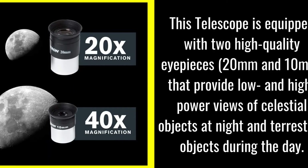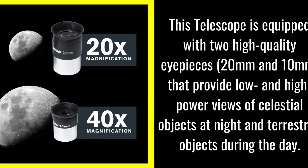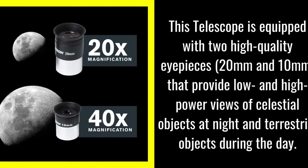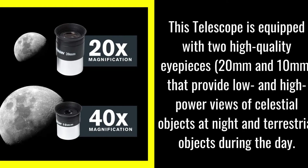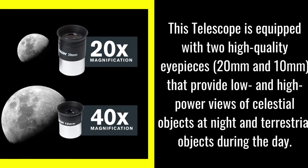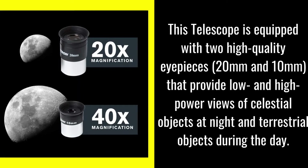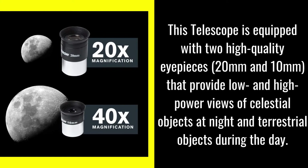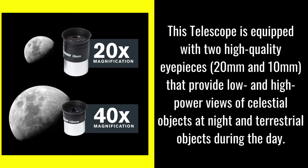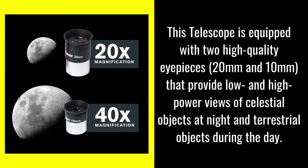Our precision manufacturing standards and high-quality materials are unmatched in the industry. We've included two quality eyepieces — 20mm and 10mm — a 2x Barlow lens, and a star diagonal for crisp low and high-power viewing during the day or at night, allowing you to enjoy close-ups of wildlife in nature or stargaze with family and friends.